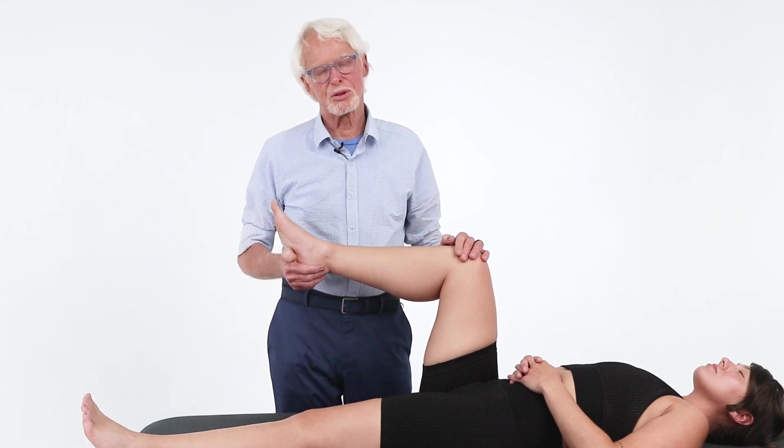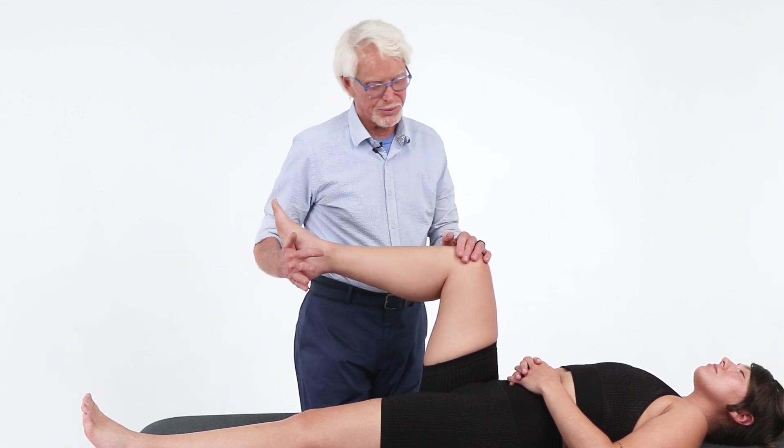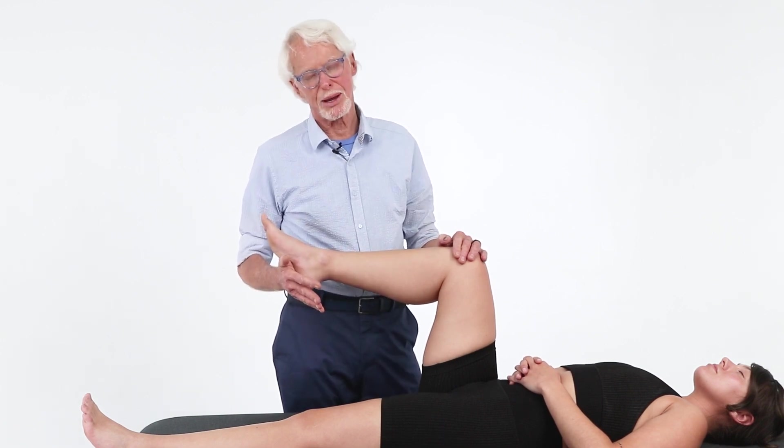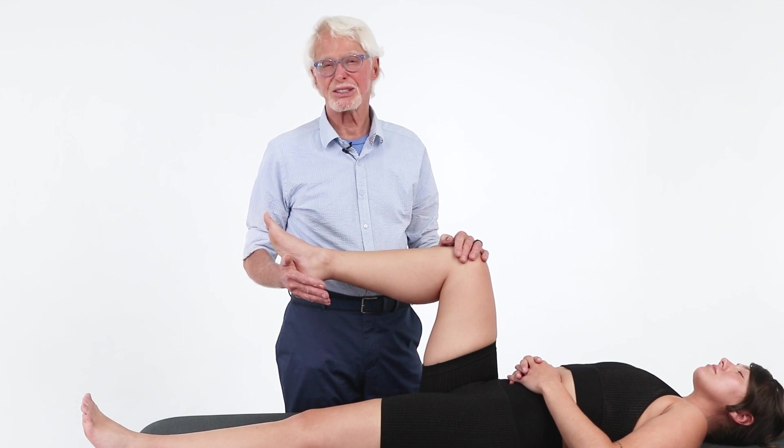A couple of things to note before I do that. First of all, I'm going to have the client/patient draped properly, and then I'm going to describe what I would like to do and ask their permission. Always err on the side of modesty.